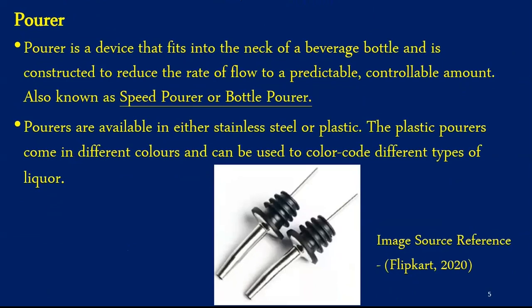Moving to the next equipment called a pourer, also referred to as a speed pourer or soft pourer. Pourers are available in stainless steel or plastic. It is a device that fits into the neck of a beverage bottle and is constructed to reduce the rate of flow to a droppable, controllable amount. A pourer is usually used on every open liquor bottle at the bar. For efficient use, bartenders should check that air holes are clean and free from obstruction. Plastic pourers come in different colors and can be utilized to color code different types of liquors in the bar for easy operations. Pourers also come in handy while hosting big parties.